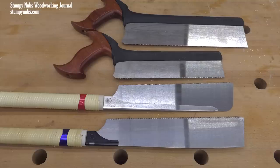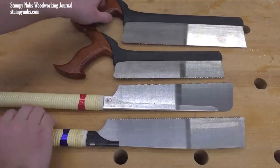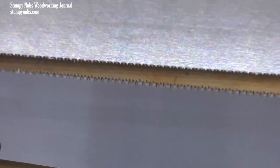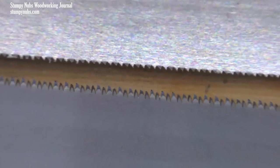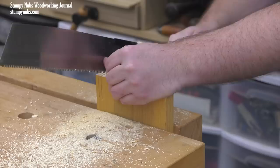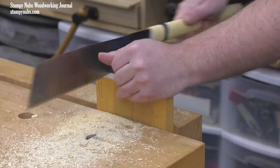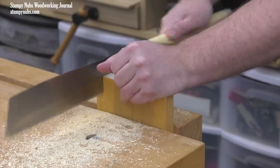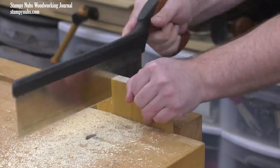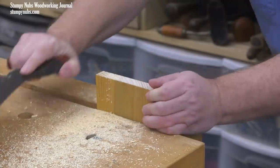So let's try some finer cuts. First, I'll compare two all-purpose joinery saws: a western style tenon saw and a Japanese style kataba. Because I'm making shorter cuts, I'll be doing three per saw and then adding them up. Once the saw bit in, it took me 15 pull strokes to complete the three cuts with the kataba. And with the carcass saw, it takes 12 push strokes — that's pretty close, only one more stroke per cut.